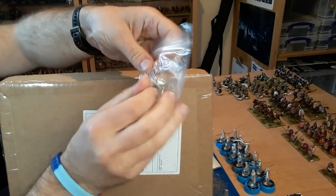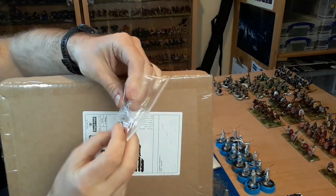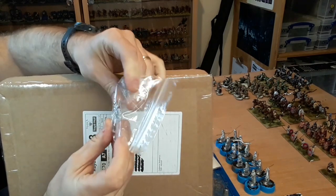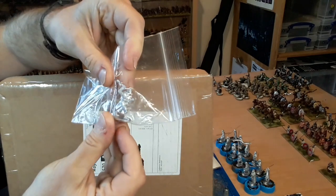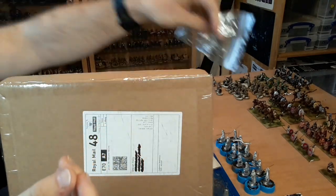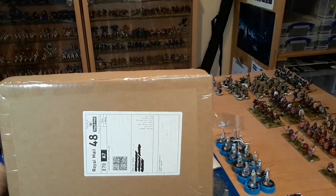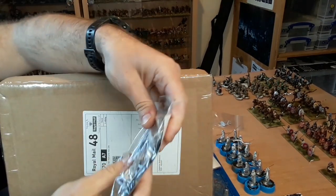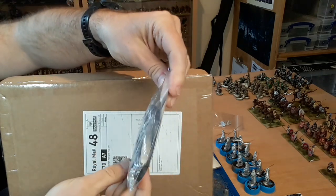First of all, we've got the three figure for April, which is the Fighting Monk. He looks pretty cool. Getting a collection of these medieval figures from Footsal now. And then, oh wow, look at these - I've got my cataphracts. Wow, look at those - big, massive armoured horses and stuff. Awesome.